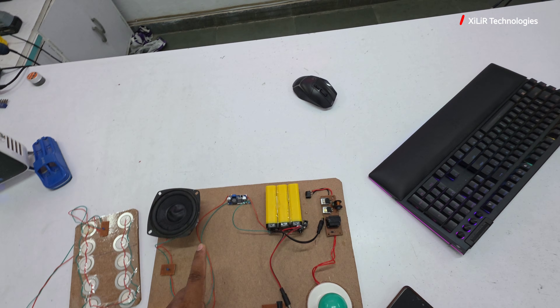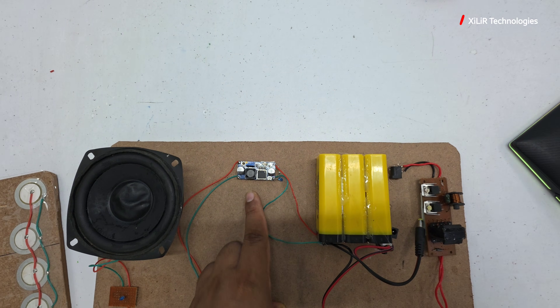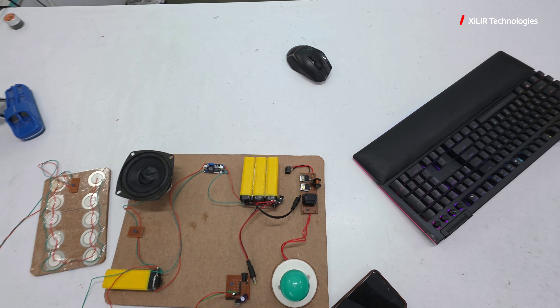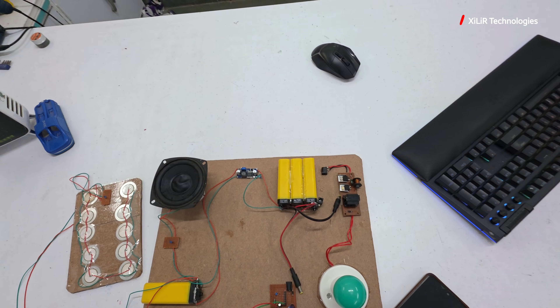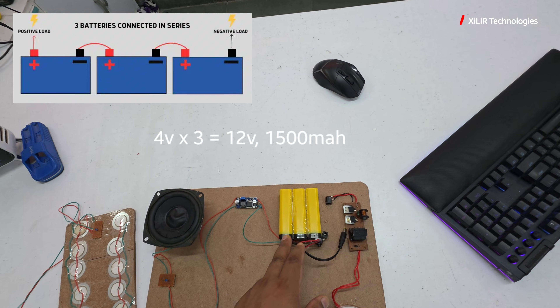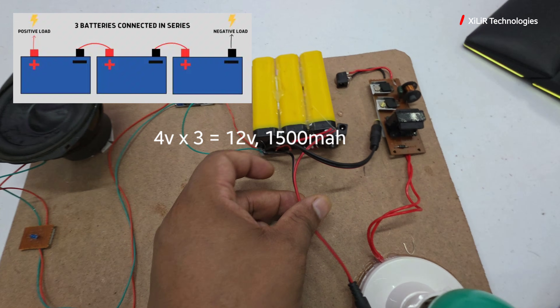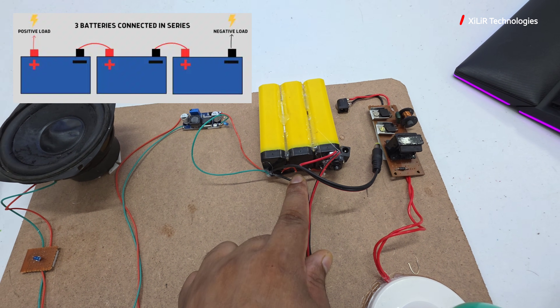This four volt battery will be boosted to 15 volts using a voltage booster. We need 15 volts because we need to charge a 12 volt battery. The 12 volt battery is made by connecting three four-volt batteries in series — positive, ground, positive, ground, positive, ground — creating a potential difference of 12 volts.